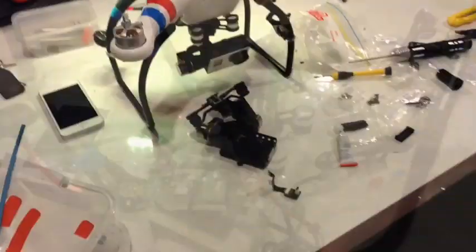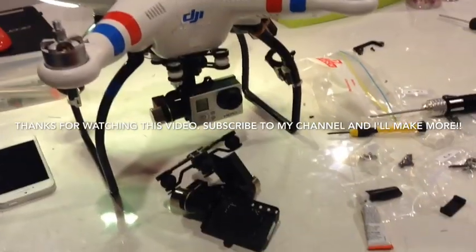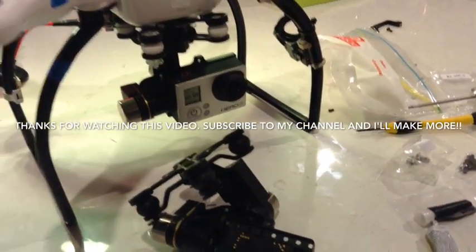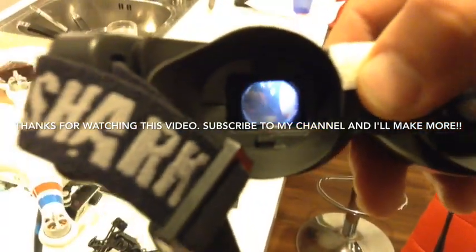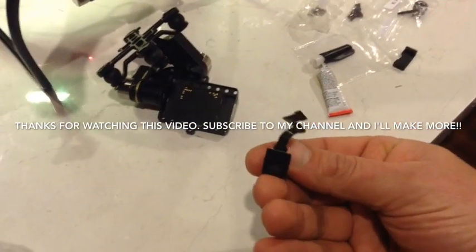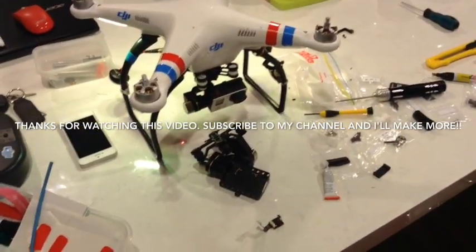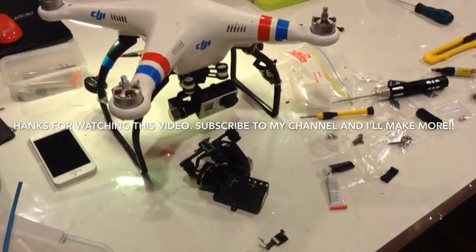I'll show you the finished result — the old gimbal is on the ground and the new one is attached to the H3-3D. I can confirm it powered up properly with the Phantom, and using FPV goggles I can confirm that FPV works perfectly. So that is a really successful transplant of an old part onto a new gimbal, eliminating the need for those ribbon tape connectors. I'm very happy with that — I hope this helps you enjoy your quadcopter.